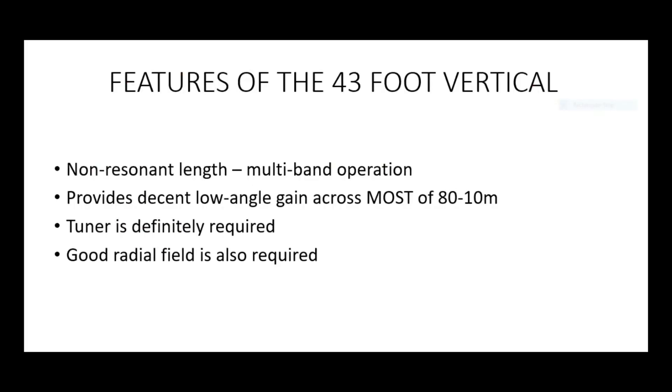So why is 43 feet the chosen length for this one vertical? The antenna itself is a non-resonant length — 43 feet isn't really resonant on any major ham band. It is almost a quarter wave on 60 metres, almost a half wave on 30, and almost a full wave on 15. But it just about avoids presenting too low or too high an impedance. The commercial version tends to use a matching UNUN at the base, usually a 4-to-1 UNUN or thereabouts.